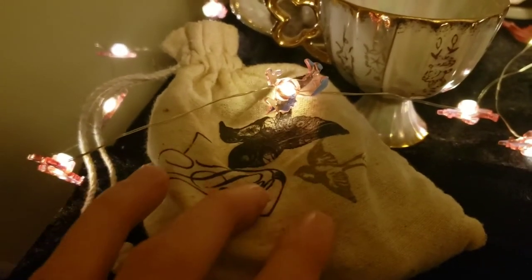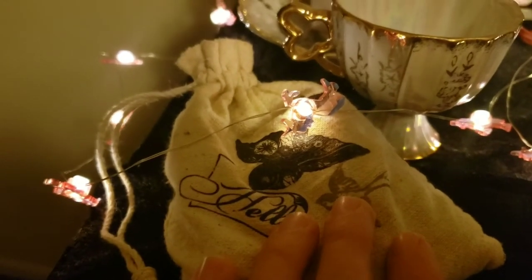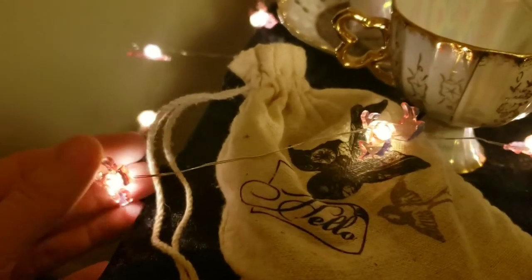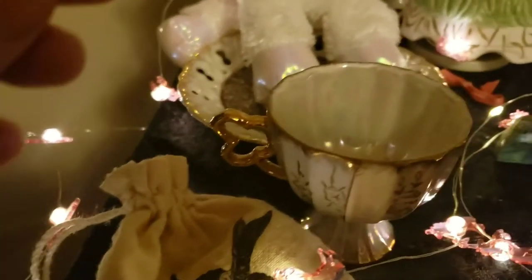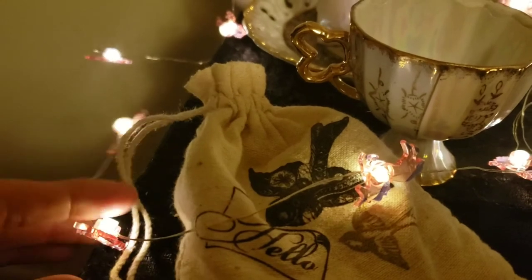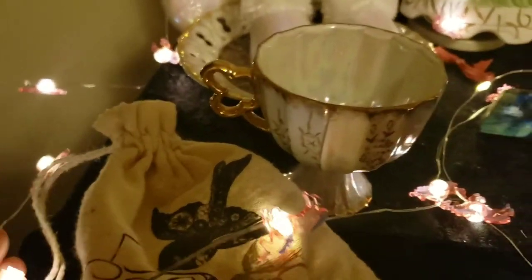Here are my stones that I use for path working — I'll show you those when we get there. I also want to show you these lights: yes, they are little unicorns. I think I found them at Joann's or Michael's, because that's all we have here.